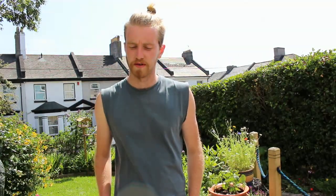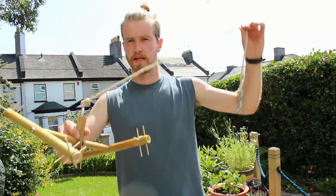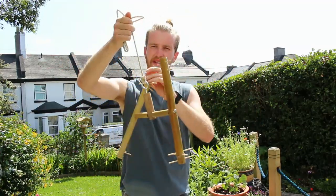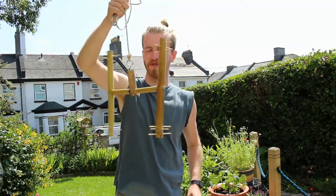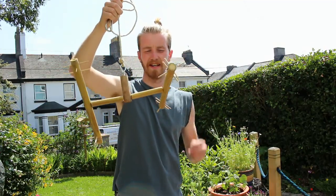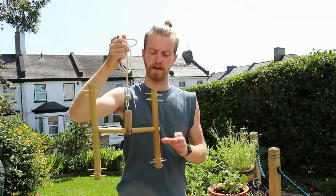Hello everyone, welcome to another enrichment building tutorial. This time we're going to be making another bamboo feeder, primarily for callitrichids, but this one can be upscaled for all sorts of larger primates as well. It works from a central thread bar rod going through the middle, which enables everything to spin and makes it far more dynamic and interesting.